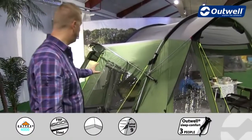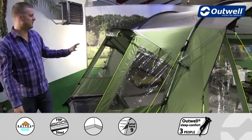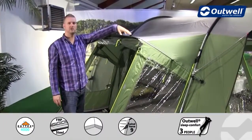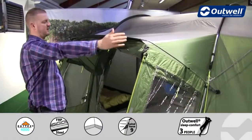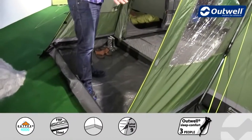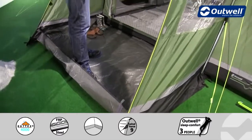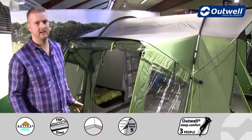Something quite unique about this tent is this large rain safe entrance or porch on the side. You can see this is going to give you really good shelter if it's a little bit wet, covering the entrance to the tent. There's also a detachable ground sheet in this area which is bathtub in style, so you're going to get good protection — completely waterproof — and obviously you have a full roll-down waterproof door to cover that area as well.